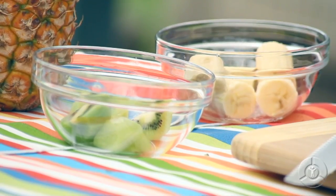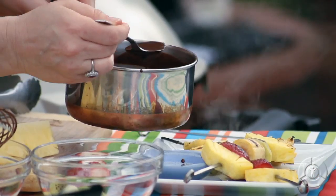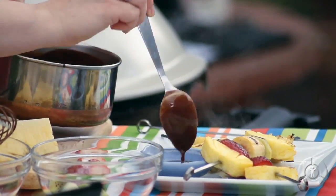I'm Chef Say. Most of the time when we think about grilling, we think about meat and vegetables. But how about fruit? Today I'm going to be making a fresh and flavorful grilled fruit skewer and a chocolate dipping sauce that will delight kids and adults. Let's cook.